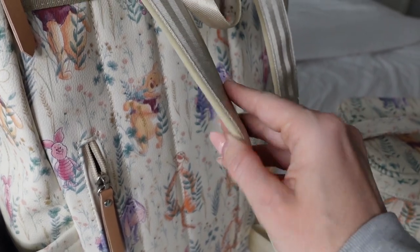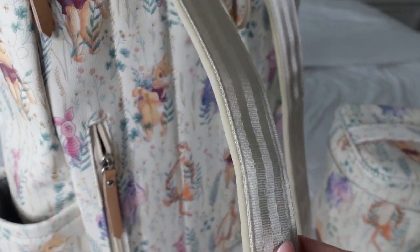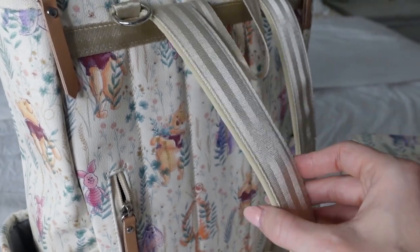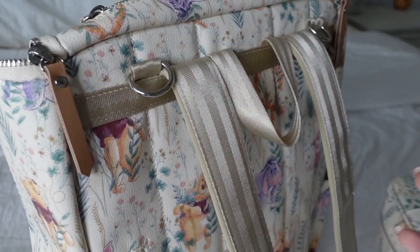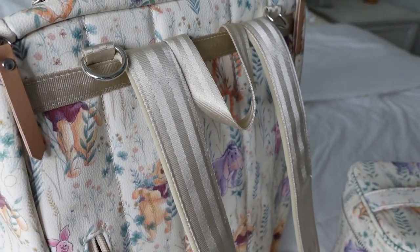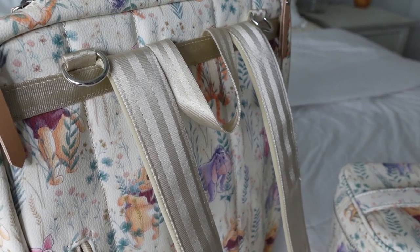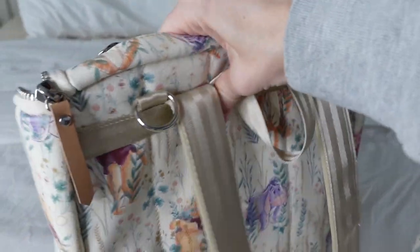I love the straps on these bags. It's almost like this memory foam material — it's really comfortable. If you're needing to wear this for a full day at Disney, these straps are surprisingly comfortable. And then it does have the D rings. If you want to attach this bag to your stroller, this collection does come with really cute stroller hooks if that's something you want to throw in with your order. You can have a little matching set with it.